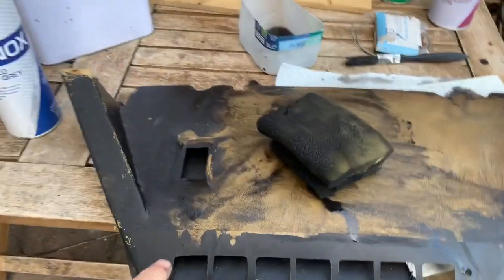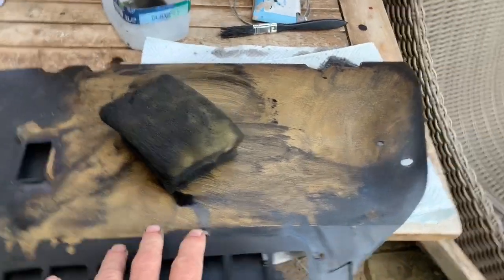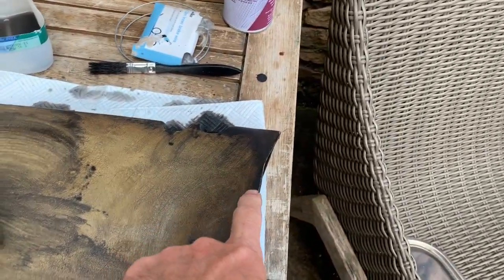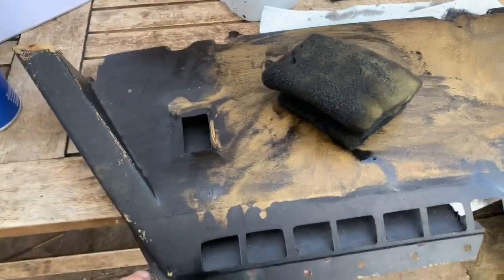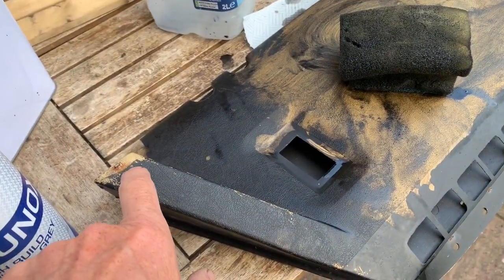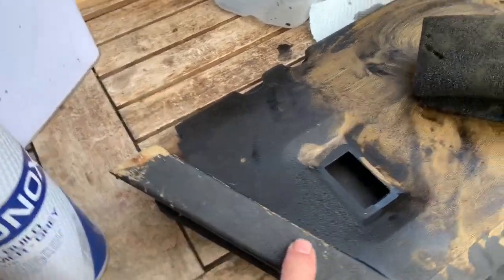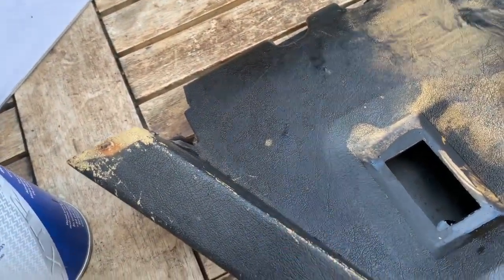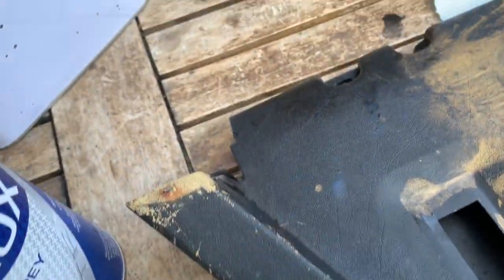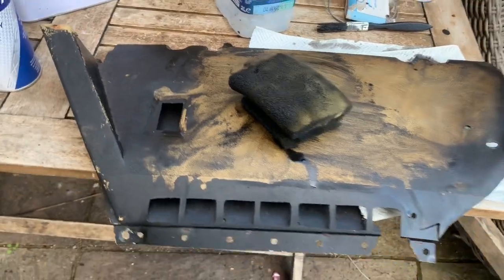This is one of the trim pieces from an SL where somebody has tried to paint it black. If you're going to do that and try to change the color of your interior trim by just spray painting the existing trim with black paint, what will happen is it'll start to chip off like that and look really naff very quickly.